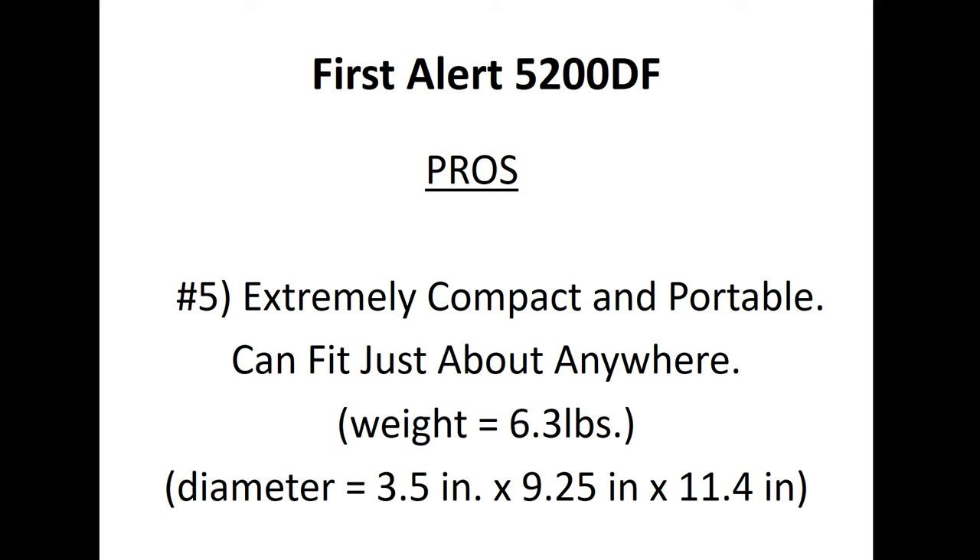Pro number five: it is extremely compact and portable. You can fit this just about anywhere — take it on your travels, stick it in a drawer, stick it in your briefcase. This can go just about anywhere you go, and that's the beauty of such a small, strong unit.